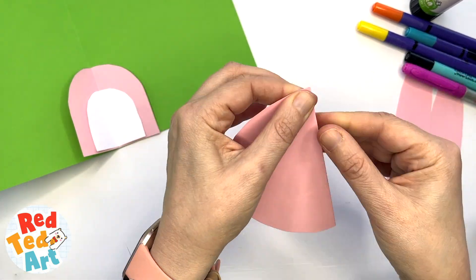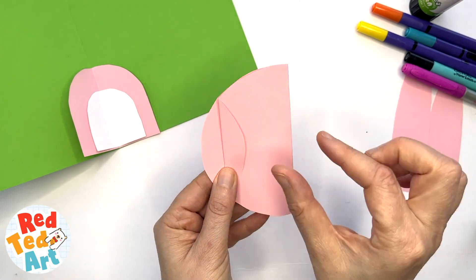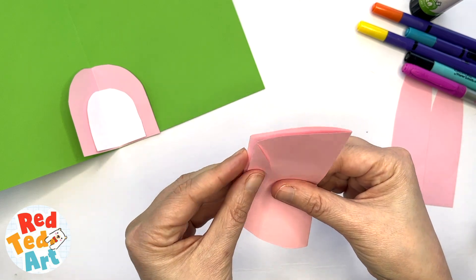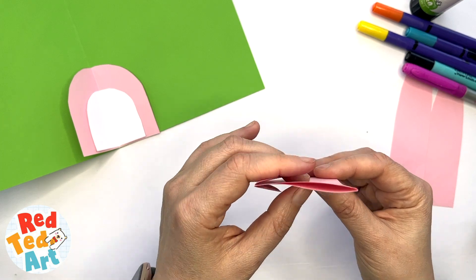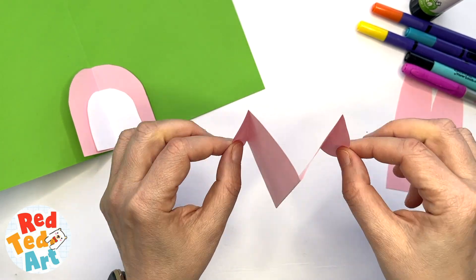Fold the face in half, then take an edge about one centimeter and make a parallel line. It's really important that it's parallel — repeat on the other side. When you look at it from the top it will look like a little W or an M. That's how you make the pop-up face.